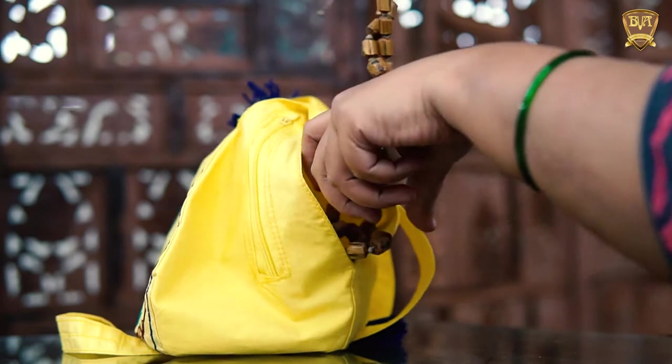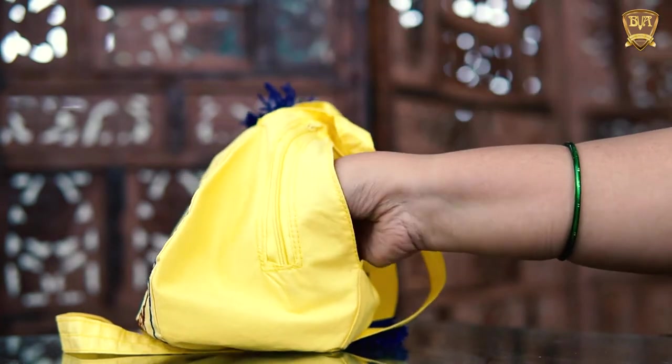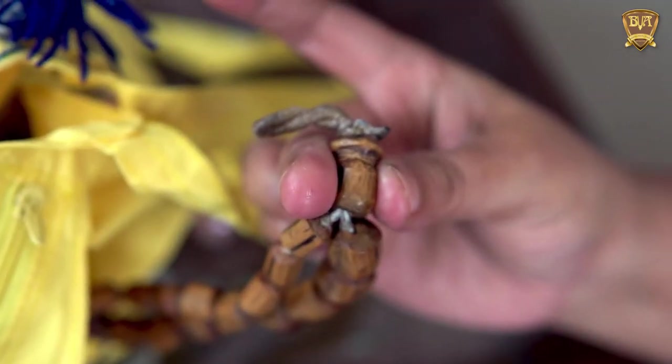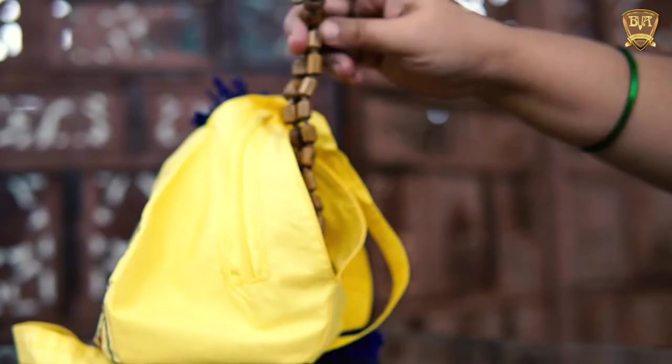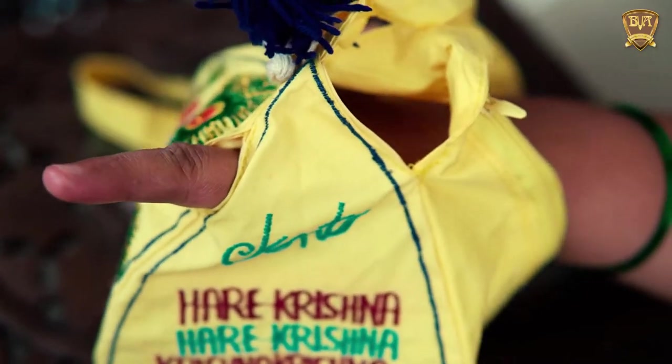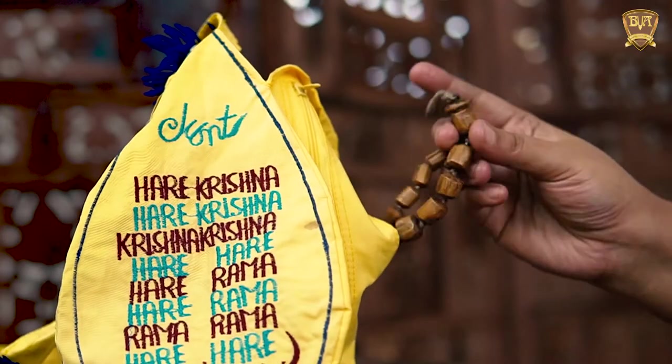After placing the Japa Mala within the bag, put your right hand inside the bead bag from the side opening and hold the head bead with your thumb and middle finger. Now bring out your index finger from the smaller side opening while you are holding the head bead.